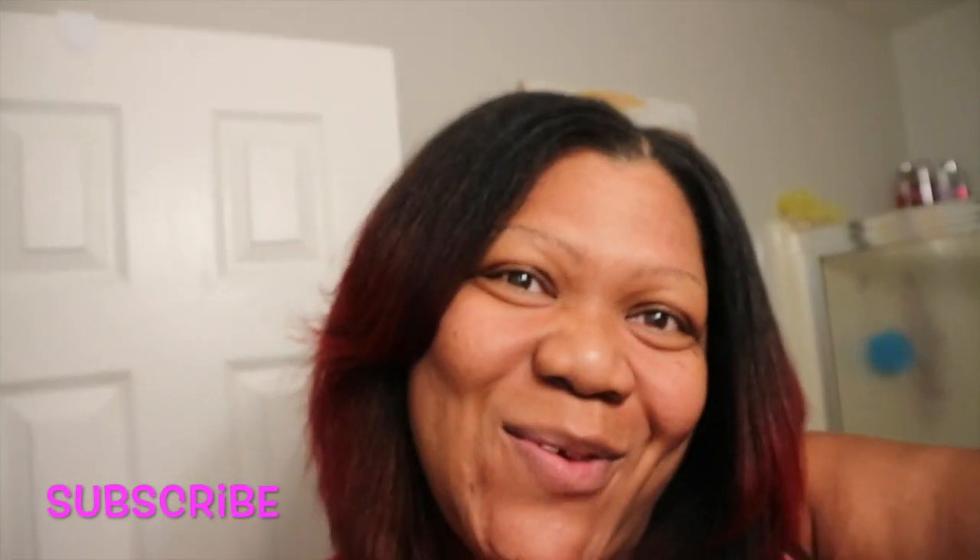All right, guys, I will talk to you later. Bye! And don't forget to thumbs up the video. Don't forget to subscribe and be the best you that you can be. All right, guys — bye!